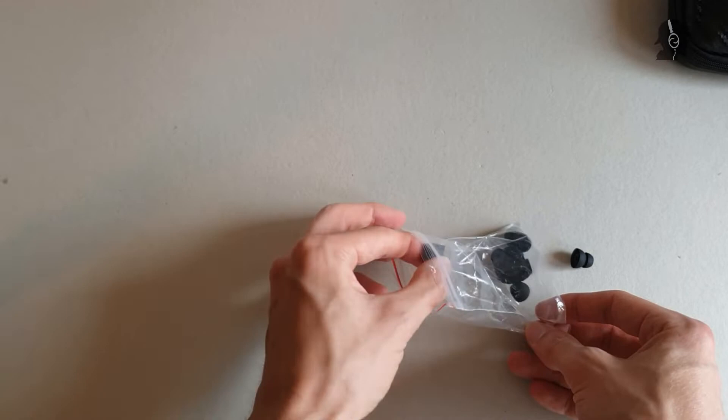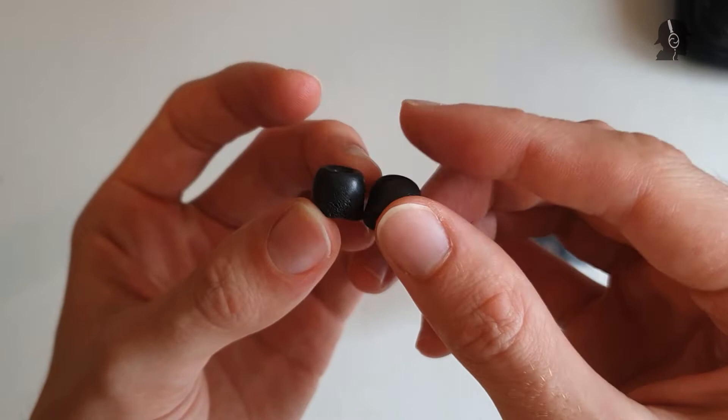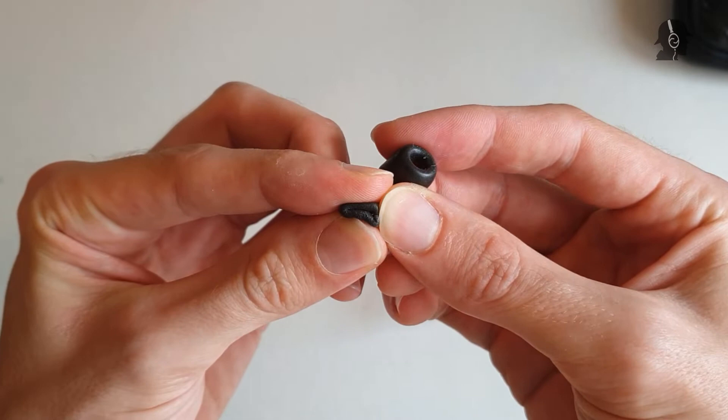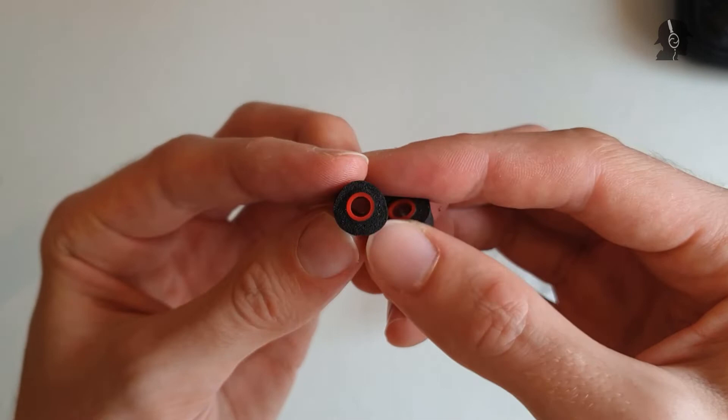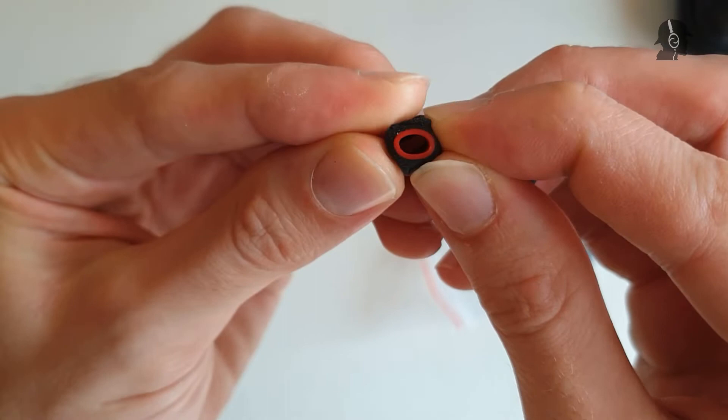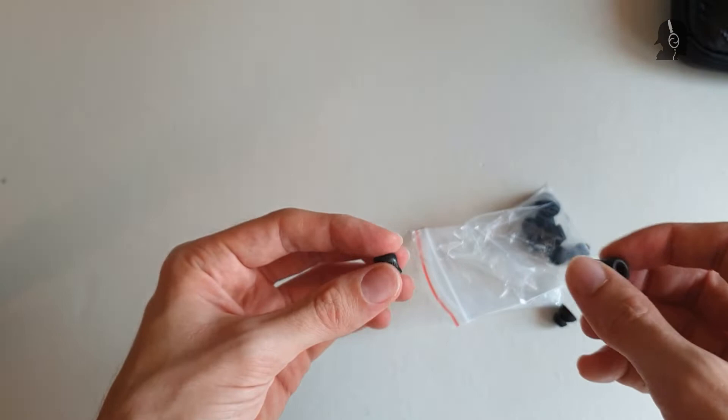Assuming you like squishy foam tips — these tips are so squishy. If you squish them together you can see how much you can compress them. It's really slow, really soft memory foam that, if you squish it, stays in shape really well. This works for my smaller ear canal really well. This is the extent they would be squished in my ear, and this actually creates a really nice fit and also a really good isolation.